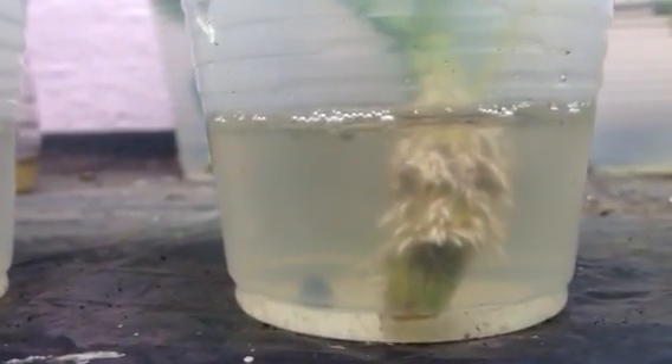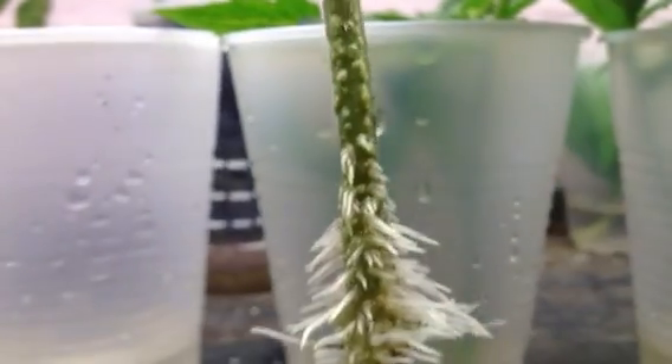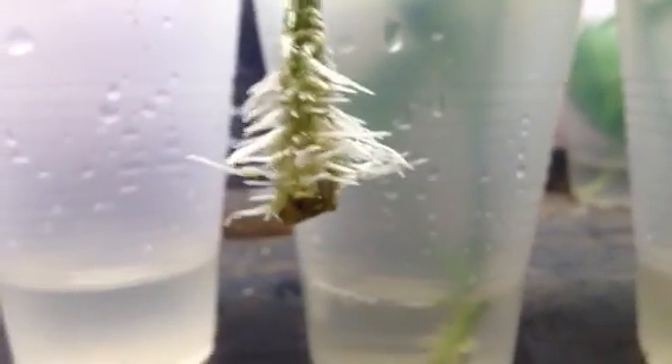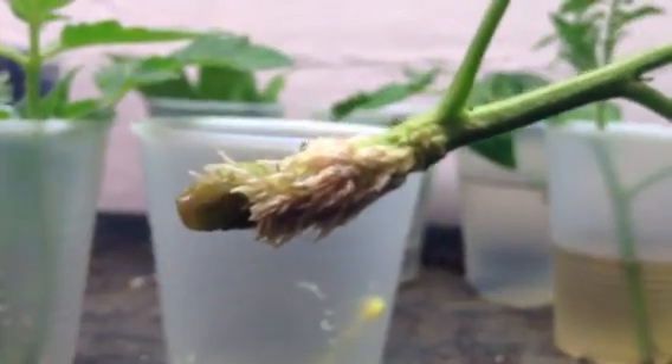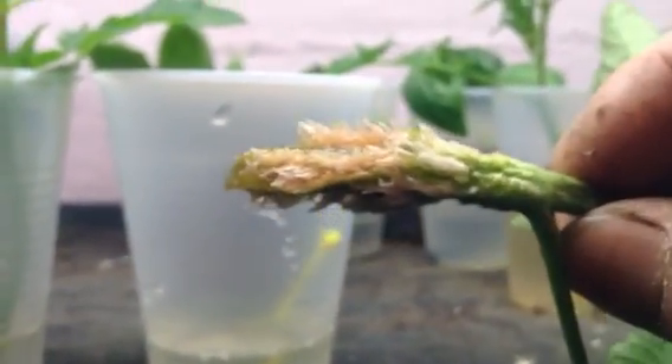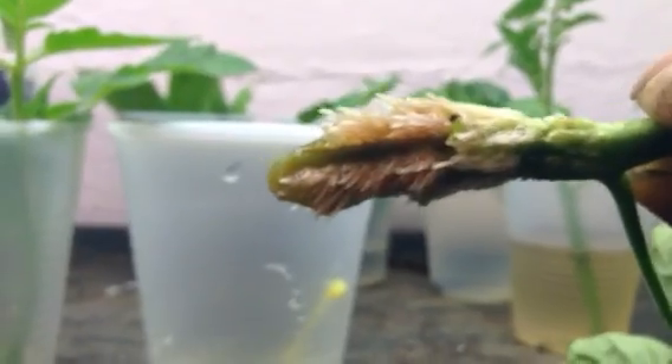That's with rooting powder, and that's without rooting powder. They do well without rooting powder — roots look whiter. That's with rooting hormone — roots are fairly prolific but not quite as long, a little bit shorter.